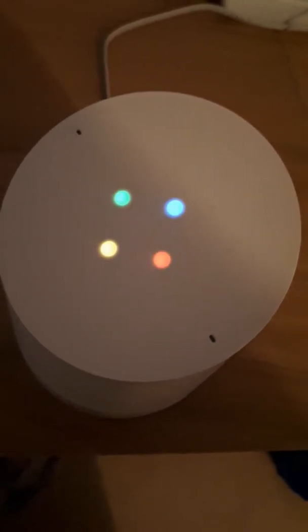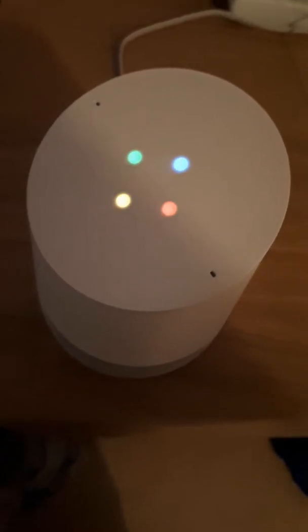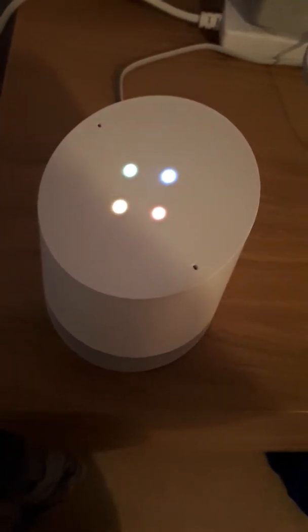Bake 18 minutes or until surface is golden, or until internal temperature is 165 degrees Fahrenheit (75 degrees Celsius) using a meat thermometer. Would you like to set a timer for 18 minutes? No thank you.